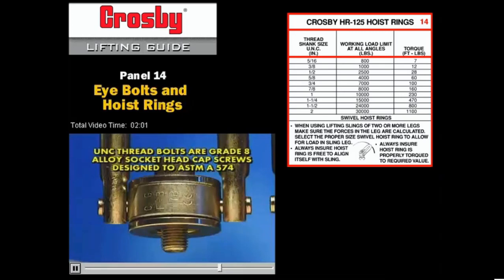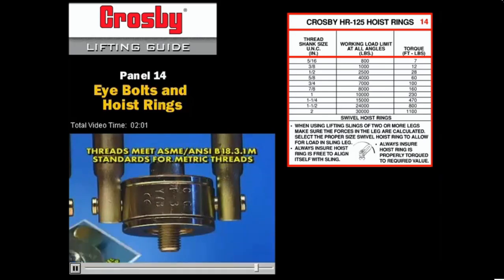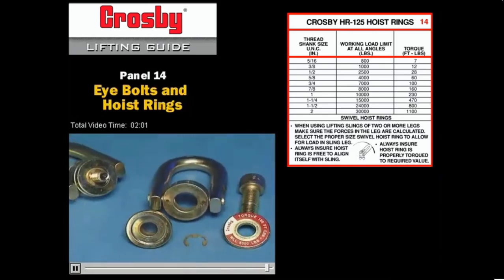UNC thread bolts are grade 8 alloy socket head cap screws designed to ASTM A574. Threads are UNC 3A. Metric bolts are grade 12.9 alloy socket head cap screws designed to DIN 912. Threads meet ASME ANSI B18.3.1M standards for metric threads. The bolt on the swivel is secured by an E-clip, which allows for easy disassembly and assembly necessary for periodic inspections.